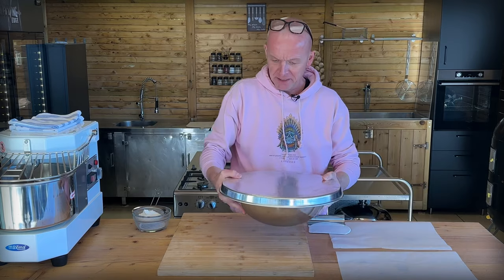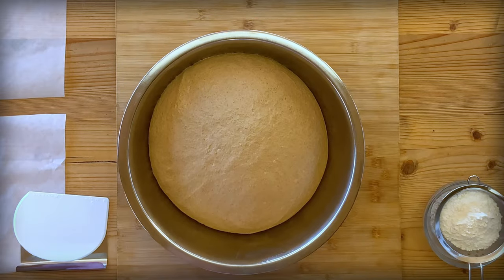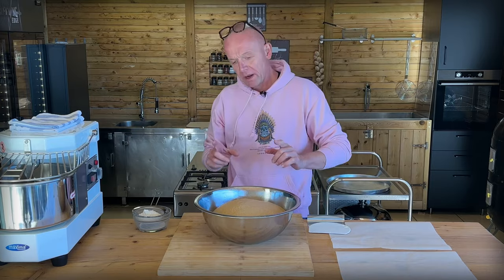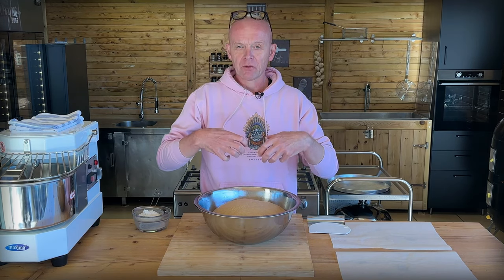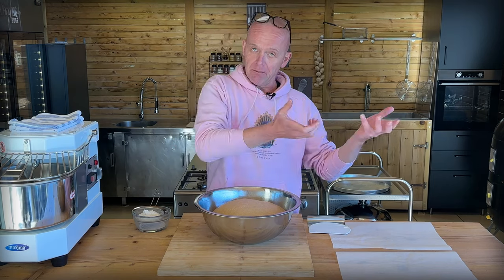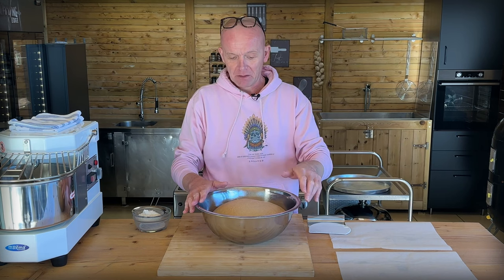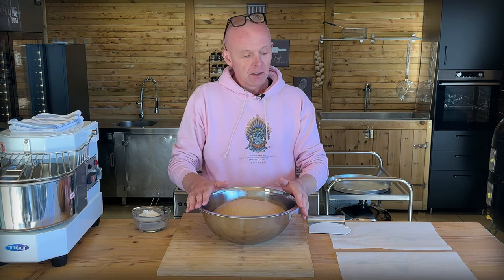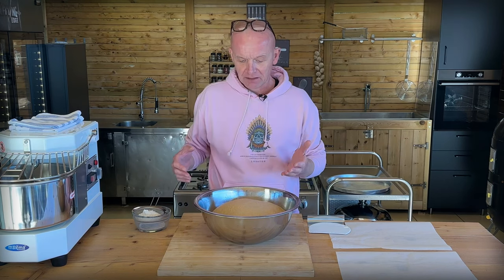An hour in and our dough has proved - look at that, it's ginormous! We have two ways we can go: we can split it in two and shape into two boules like a ball-shaped dough - we've done that before when we made the country style bread, there's a link down below. But I think today we're going to go another way. We will shape them into loaf shape and not deflate the dough.